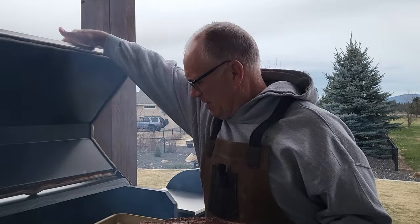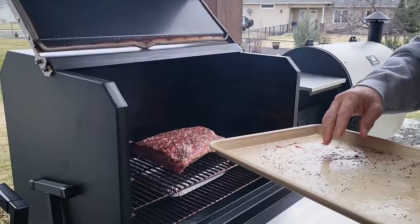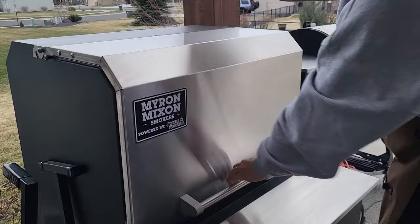I'm just going to cover this with saran wrap and put it back in the fridge until tomorrow morning. We're probably going to put it on the smoker at about 7 a.m. because they take about 10 hours to cook. Good morning everyone. We're ready to put these ribs on the smoker. It's bright and early because these things are going to take about 10 hours to cook. I have the smoker warmed up to 250 degrees. I'm using a blend of pecan and gourmet blend from Bear Mountain Pellets.